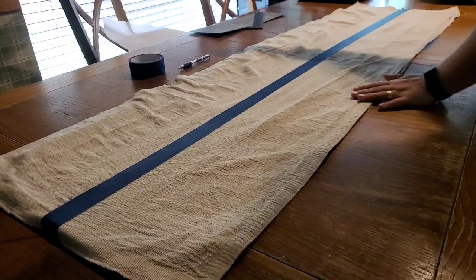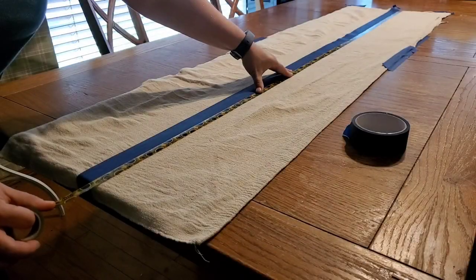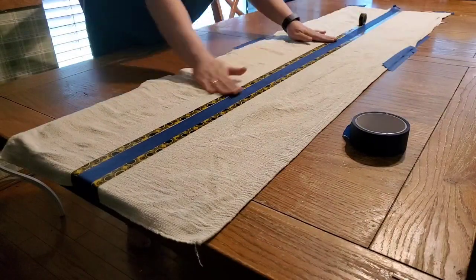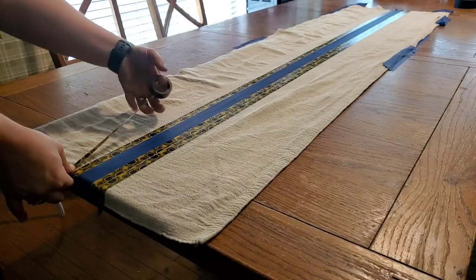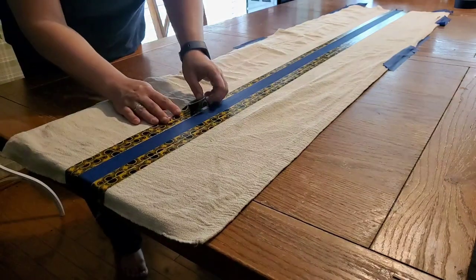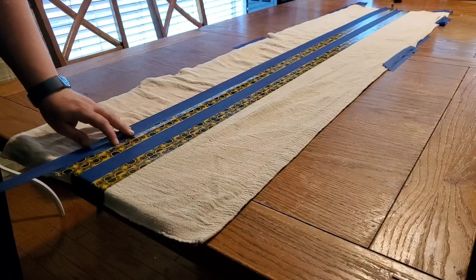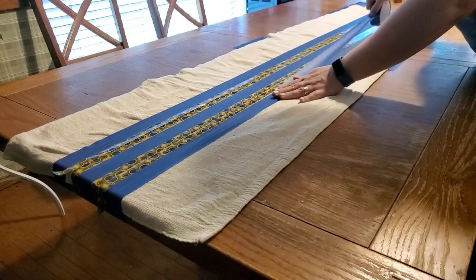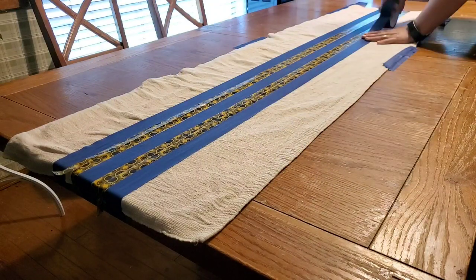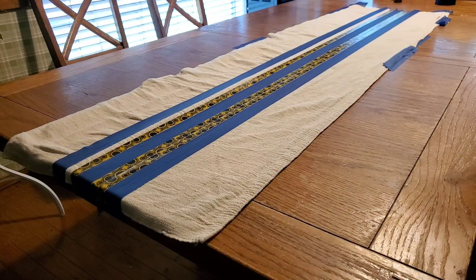Before I start painting I put down some paper and tape down the drop cloth. For the table runner I'm going to put one strip of painter's tape down the middle, and two strips of washi tape down each side — that's four strips of washi tape, two on each side of that center painter's tape — and then finish it off with two pieces of painter's tape, one on each side. This sets up my template to make the grain sack pattern. I'm removing the washi tape that's right next to the outer painter's tape.